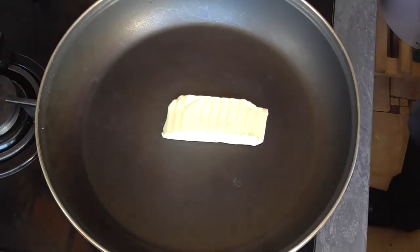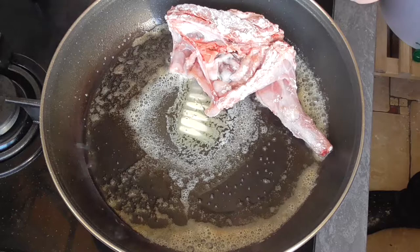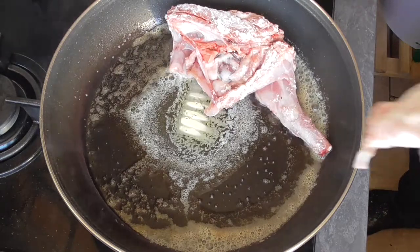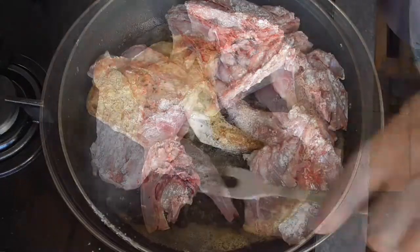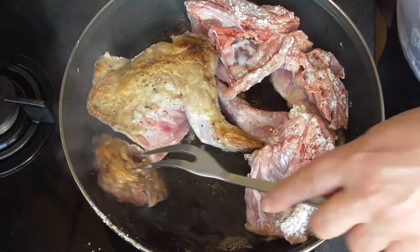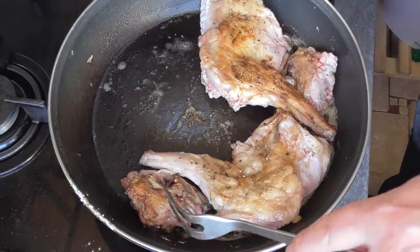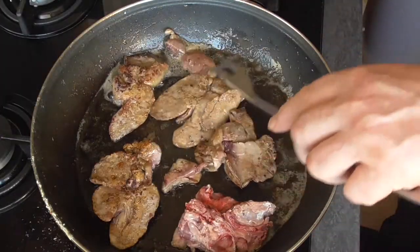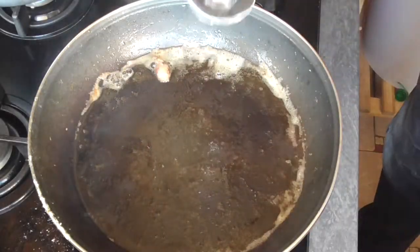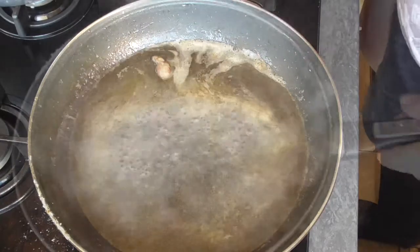Put some butter in your frying pan and heat it up at medium heat. Colorize the rabbit light brown, then set them aside. Take a glass of white wine and deglaze the pan, then preserve the juices with your rabbit.